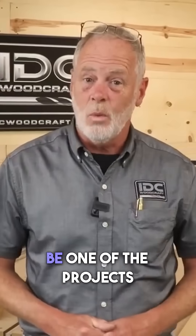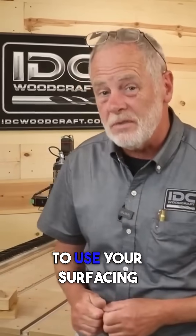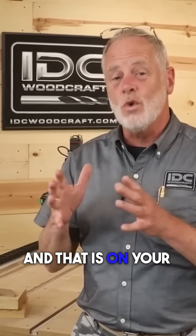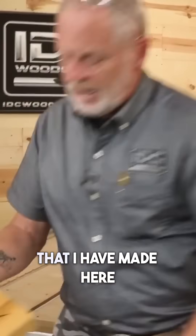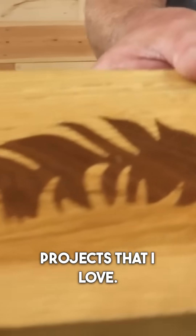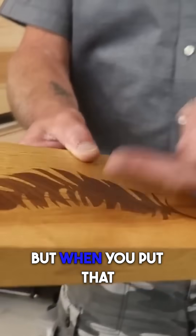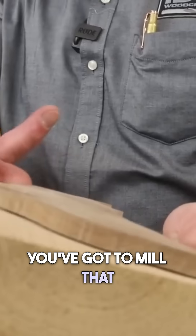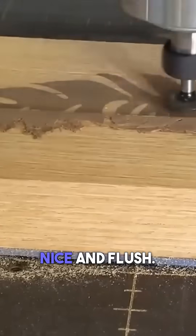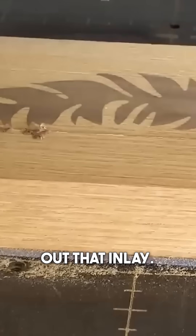Number five is going to be one of the projects that you're going to be working on at some point where you'll have to use your surfacing bit — and that is on your inlay projects. We have a feather inlay that I have made here, one of the very coolest projects that I love. Beautiful walnut on oak. But when you put that inlay in, you've got to mill that down so the inlay is nice and flush. You need the surfacing bit to smooth out that inlay.